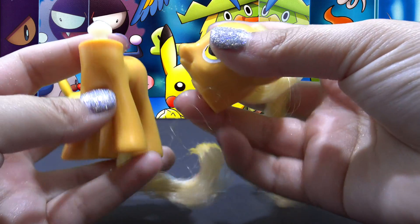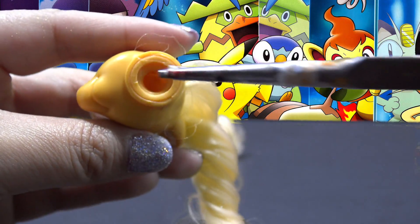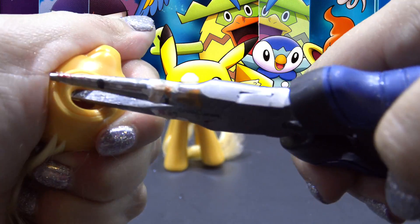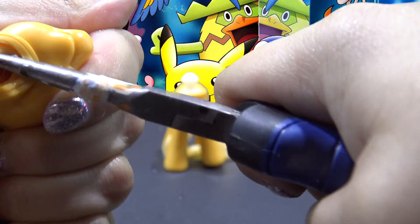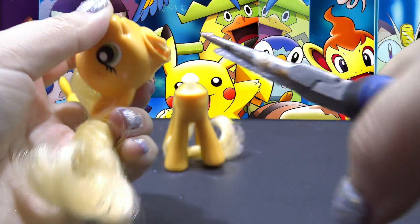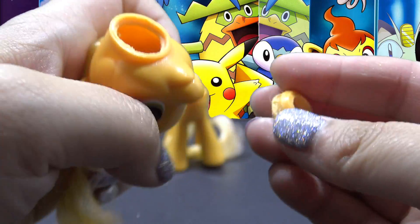You can do that by grabbing it and twisting it firmly to the side until it pops right out. Applejack is going to get all new hair today, so we need to remove her original hair. To do that, you have to take out the neck plug. Sometimes the neck plug will come out if you pull it with some pliers or tweezers. And if it doesn't come out this way, then you will need to carefully cut it out with an X-Acto knife.